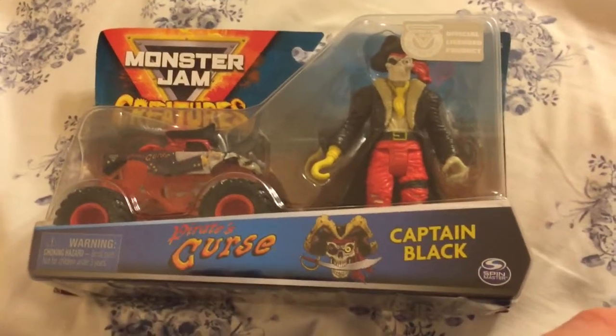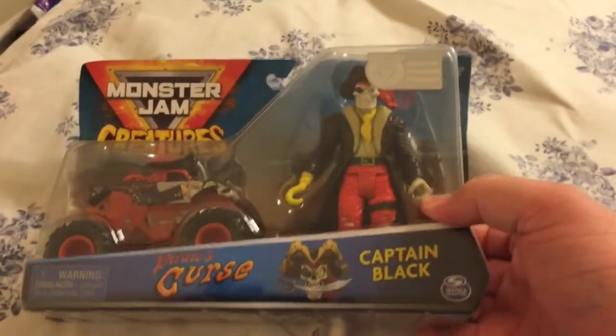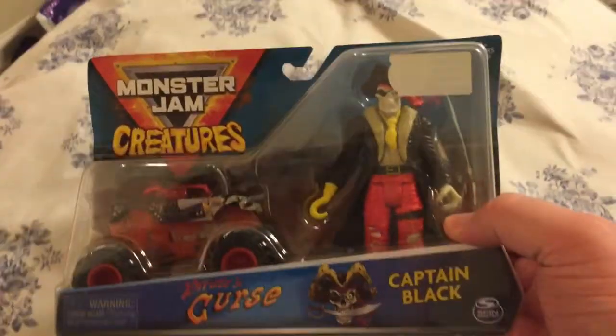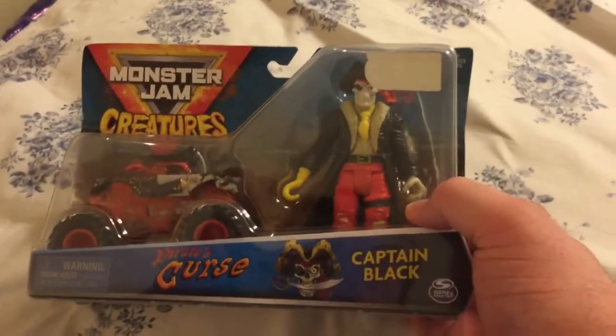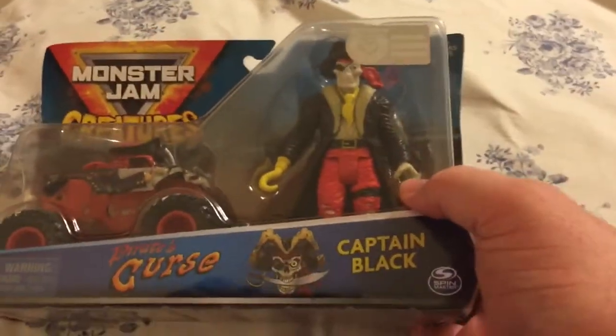Hello YouTube, Pinchy08 here. Well, it has finally, finally arrived — the very last of the Spin Master Monster Jam creature packs, featuring a Pirate's Curse truck with the mascot Captain Black.